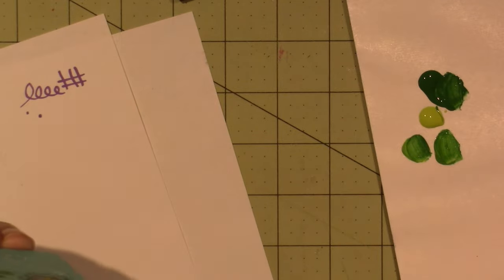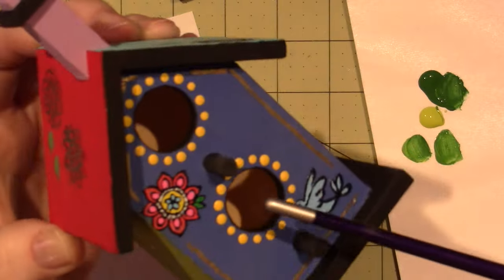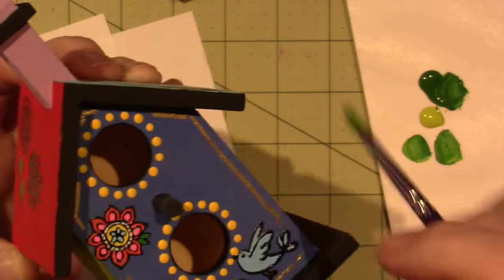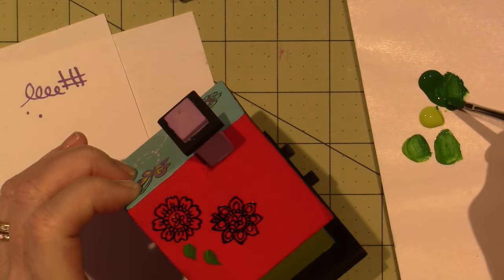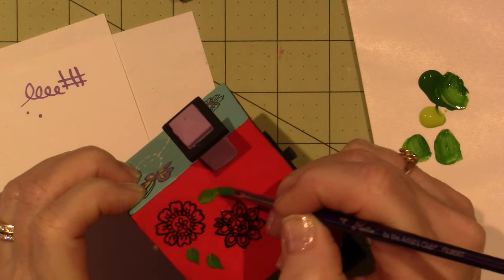If you want to add a few leaves here and there — I didn't put one on the front because there are two holes on this one, it's small because of all the holes. So that's why I just left it off. There's one there and I think that's all I have for now.